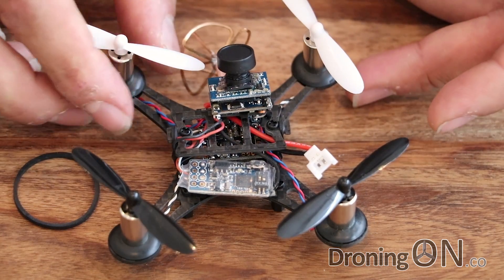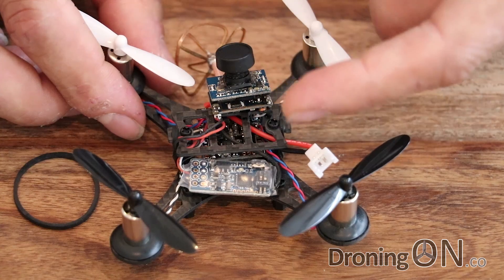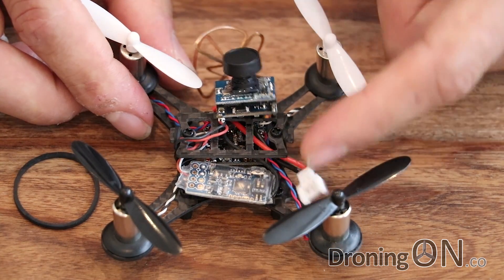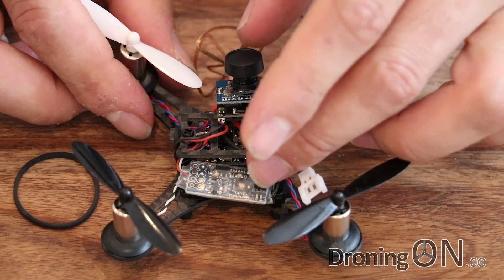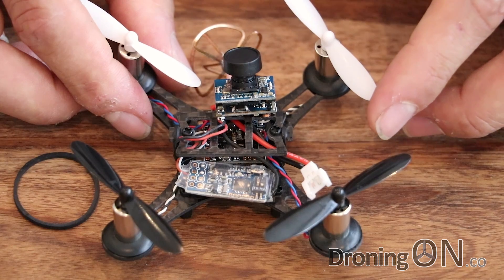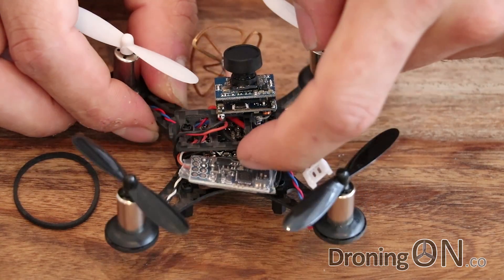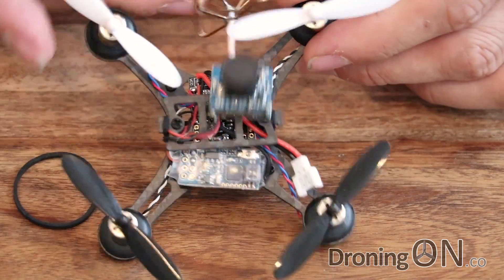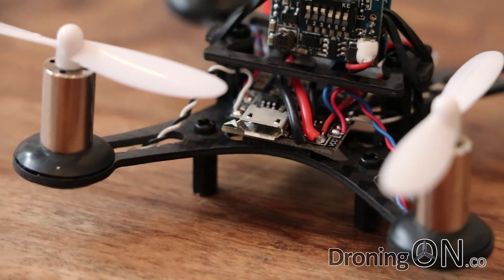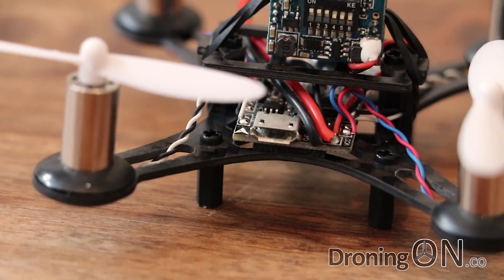If you get the Fly Sky version, or the DSM2 or DSMX version, you'll have a different receiver. There's also the option to get no receiver at all and fit your own when it arrives. Good to note that the receiver and the flight controller are using SBUS to communicate with each other, which is a nice efficient speedy communication protocol. The main flight controller inside is an SP Racing F3 running Cleanflight, so there are programmable options — there's a USB port on the rear to connect to your computer and change the flight characteristics.